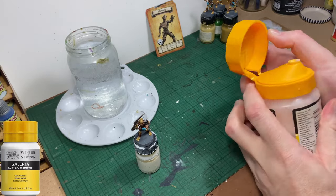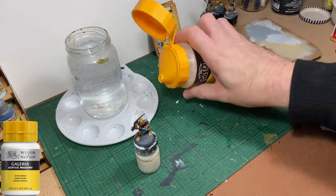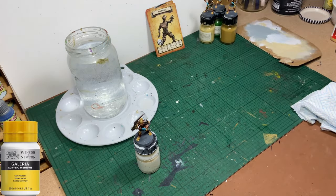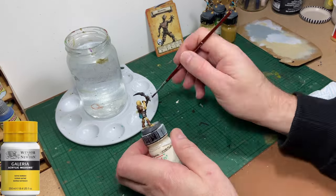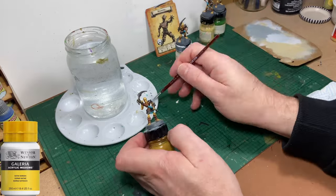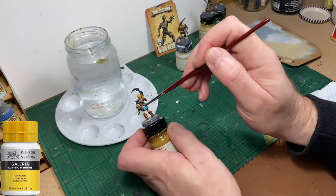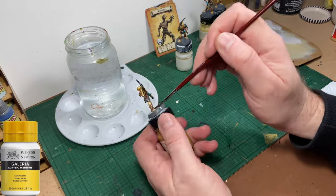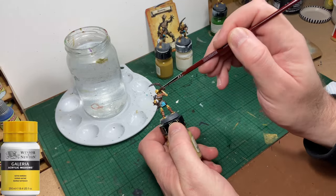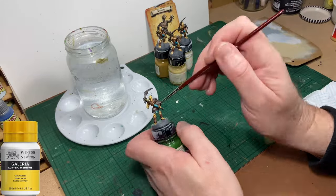The models are done — now time to varnish them. I always varnish, especially my HeroQuest models, because they're going to be in and out of plastic trays and get a lot of handling, so varnishing them is my recommendation. These miniatures are made of a rather bendy plastic, so just be careful that you don't bend them too far in one direction or the other because you don't want your paint to crack. If you're careful they won't be a problem — just try not to be too heavy handed with them.